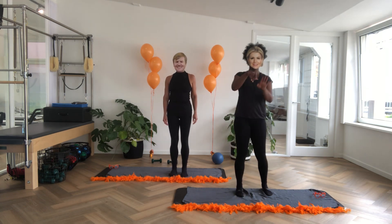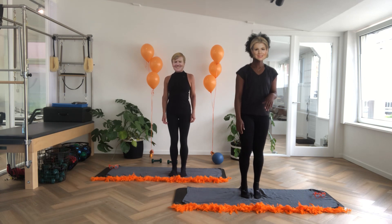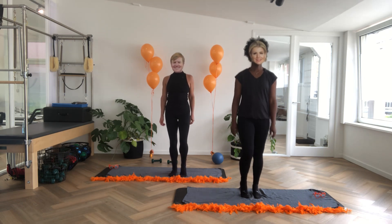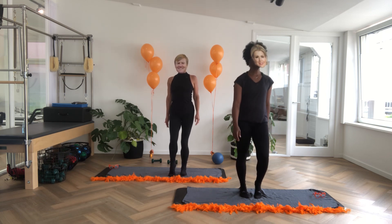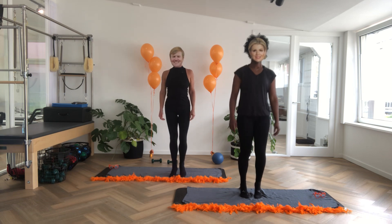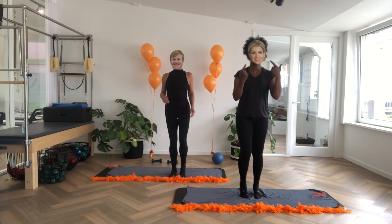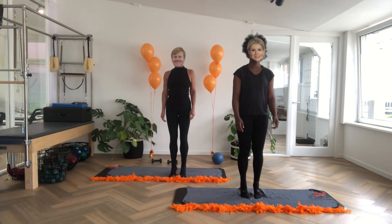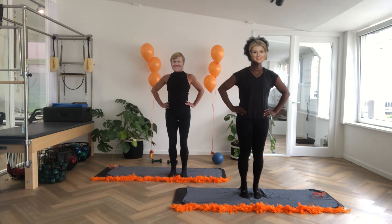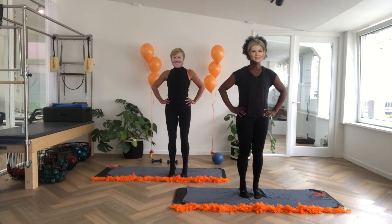We're going to do it again but alternate your feet. So we're going to go up, up, up, up. And shake, just walk on your spot. And then we're going to do eight more but then two feet together — eight, seven, six, five, four, three, two, last one. Yes.